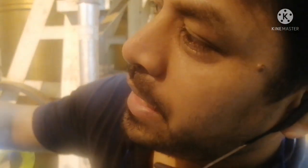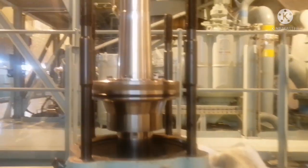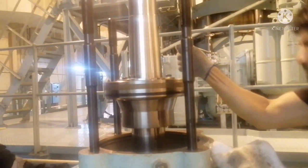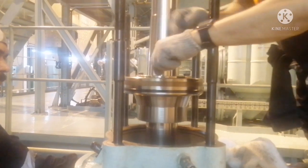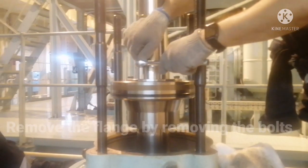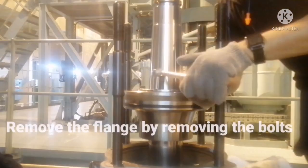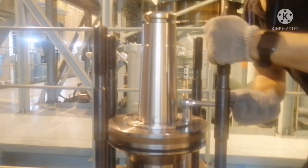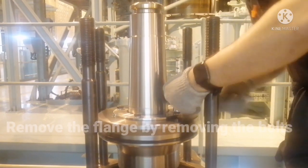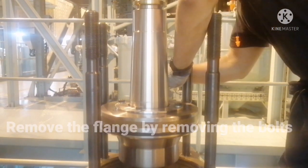Now we are going to open up. That is the piston that we need to open. For removing the air piston, first you have to remove the bolts of the air piston flange. For removing the bolts, you have to use the right spanners. Do not use undersized or oversized spanners so that you can avoid damaging the bolt heads.